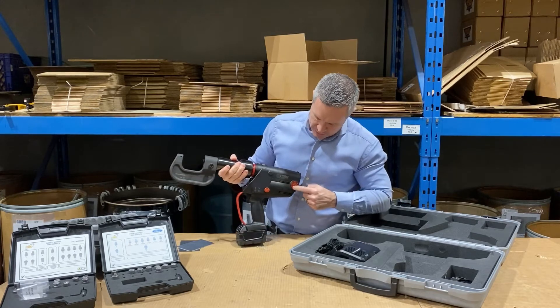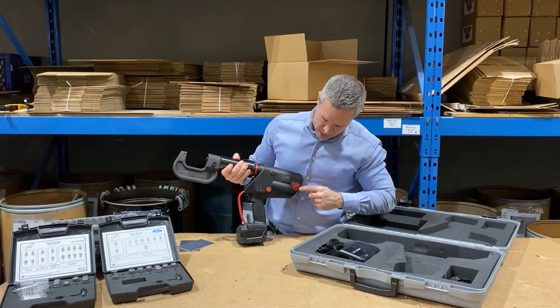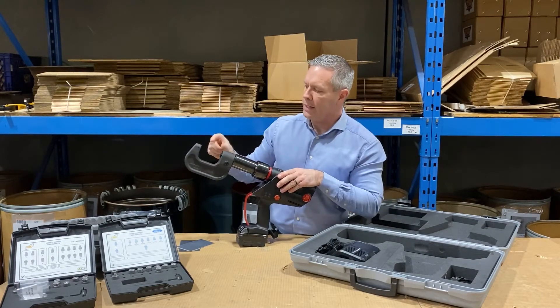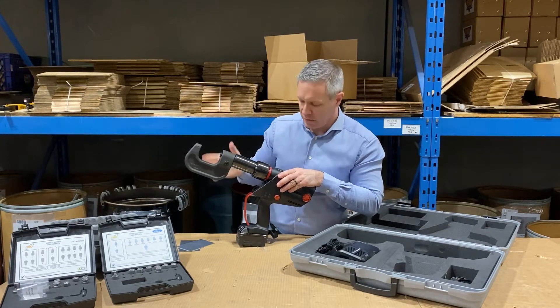There are different settings for different requirements and different pressures of rivets. I always set it on A, which is the automatic setting, so you hold it all the way down and keep your finger on it until it places the rivet and then releases on its own.